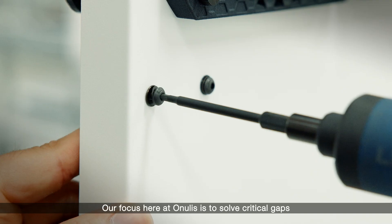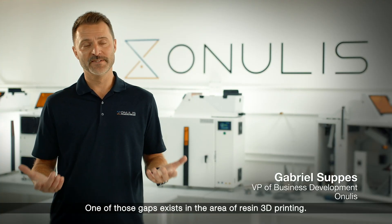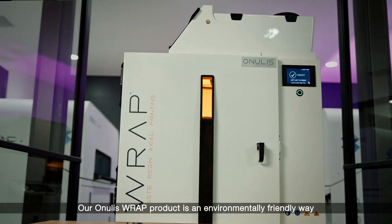Our focus here at Onulus is to solve critical gaps in additive manufacturing workflow. One of those gaps exists in the area of resin 3D printing. Our Onulus Wrap product is an environmentally friendly way to deal with excess resin.